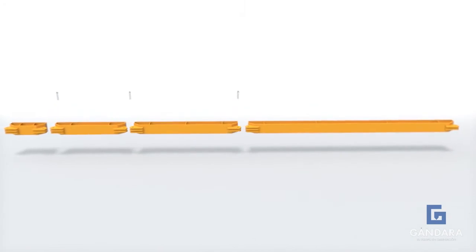Also, the modules can be used in any order without compromising the safety of the bracing system.